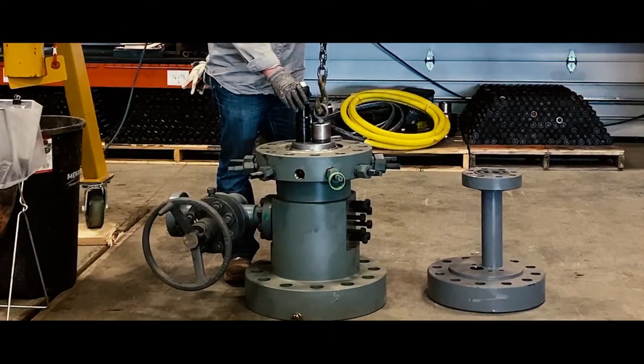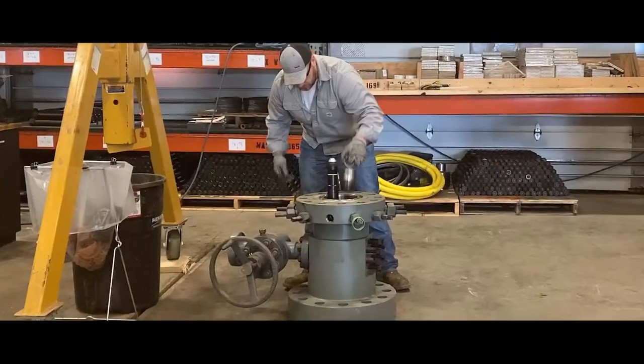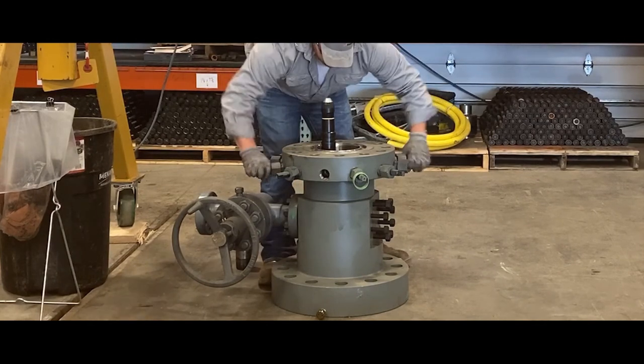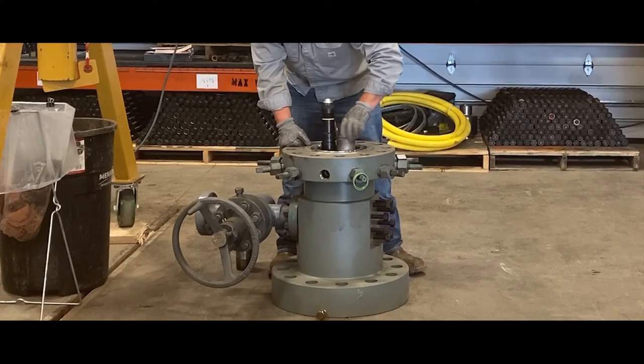Once the hanger has landed and the BOP has been stripped off the well, the sealed sub is then installed into the hanger. This is done to create a void between the tubing bore and the seal assemblies on the tubing hanger and penetrator. The void will be tested to assure proper landing and assembly.